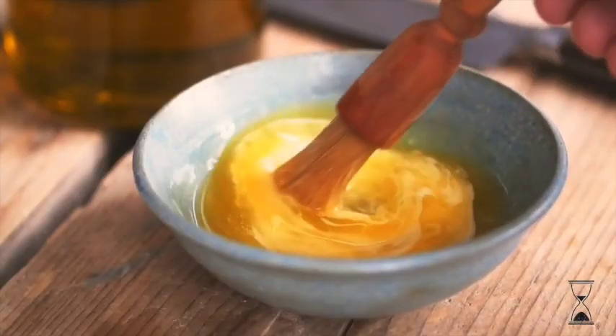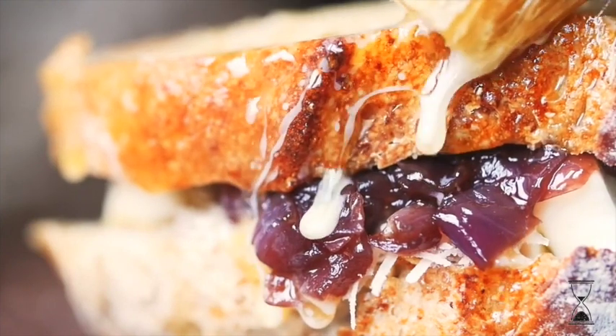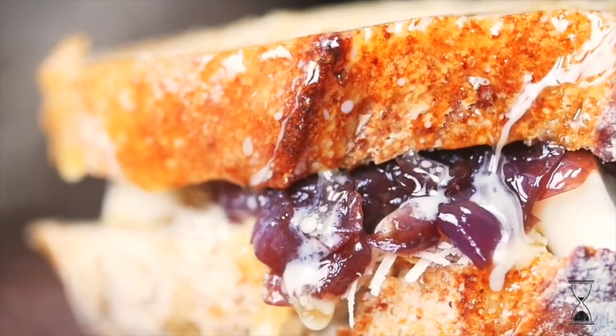Melt some butter and thoroughly coat the sandwich before you place it onto a hot pan until it's golden brown on both sides.